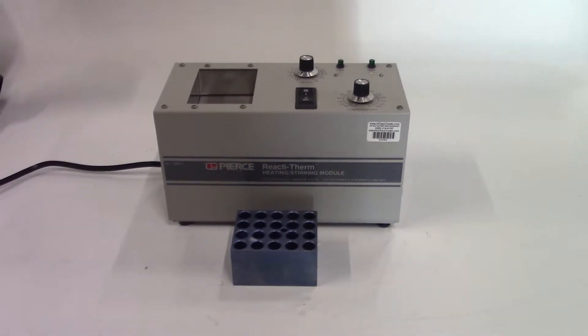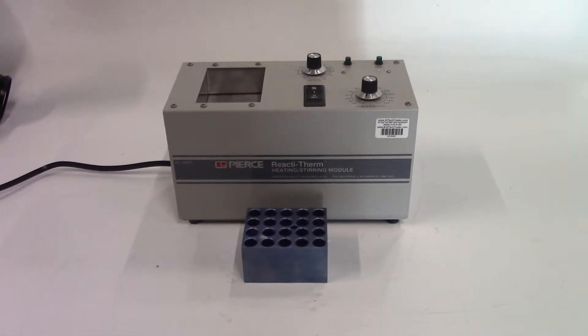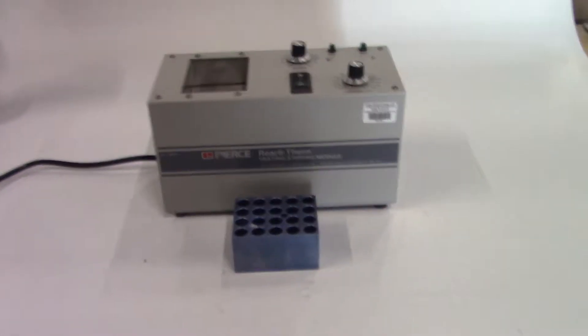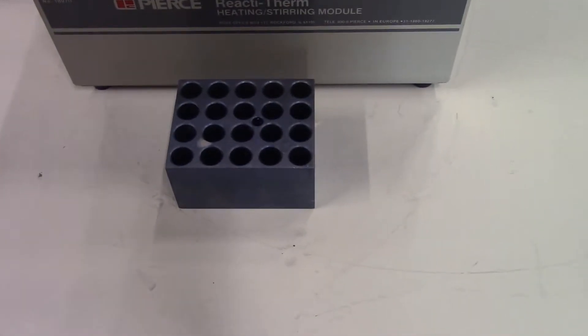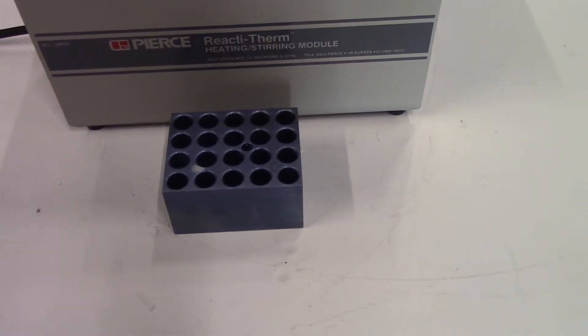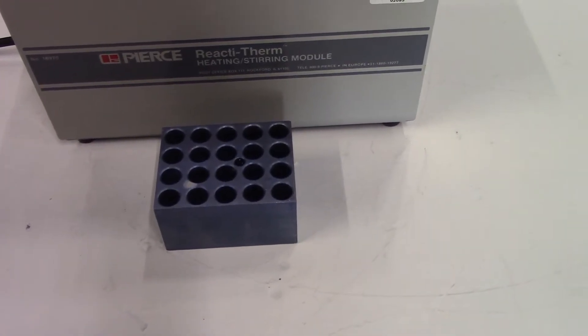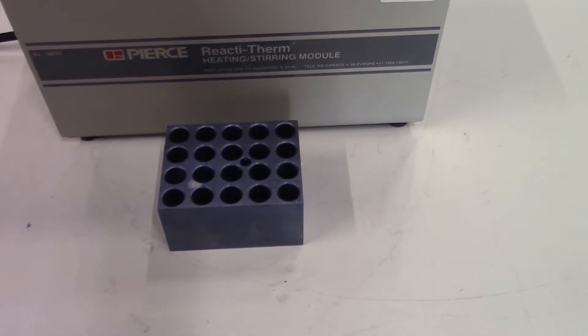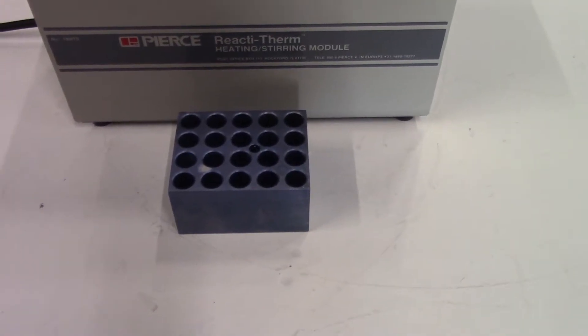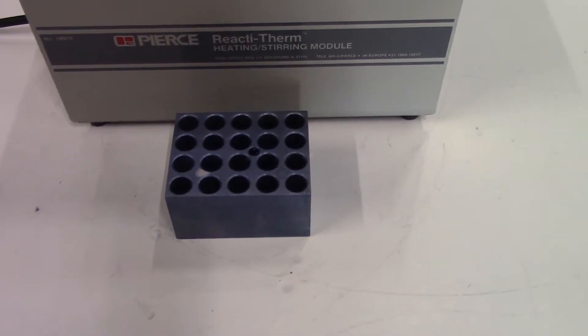Hi, this is Kevin from HitechTrader. We're looking at a Pierce Reactive Therm heating stirring module. It'll come with this tri-block which is almost 14 millimeters in diameter and there are 20 holes. It's about 550 thousandths diameter.